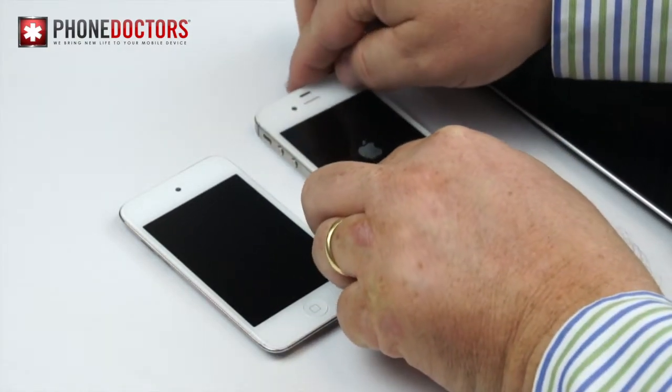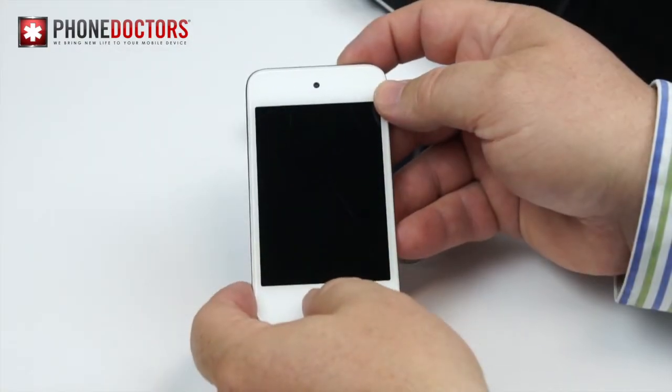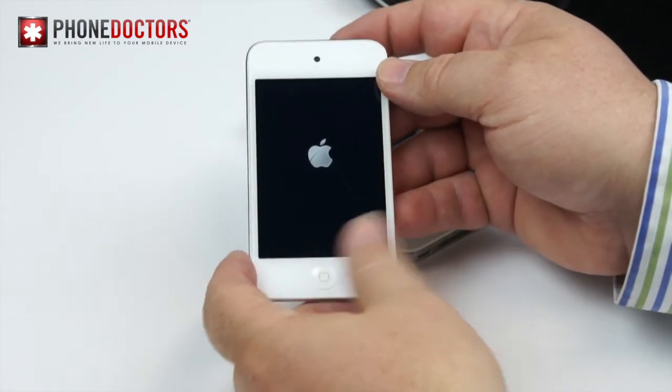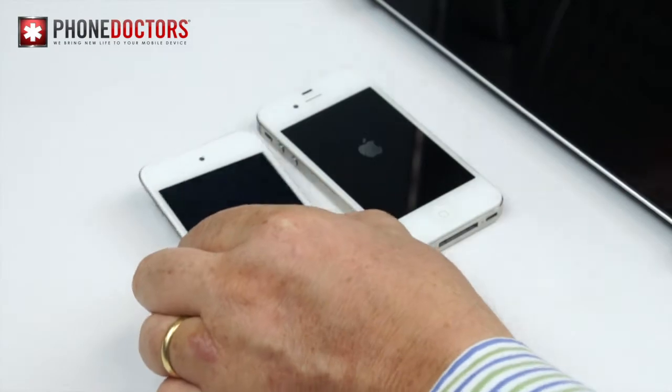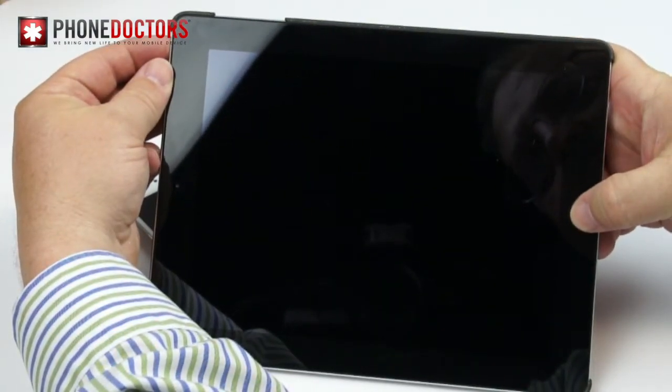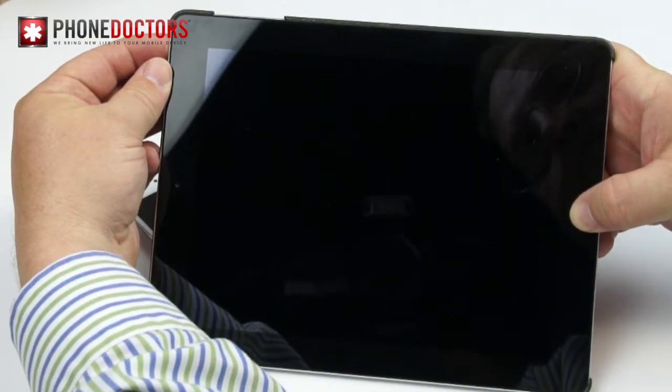These devices sometimes bug out, they freak out — they need a quick reset, like a slap on the back of the head to get back to normal. Don't worry, this trick will not erase any of your info. Your info is safe.